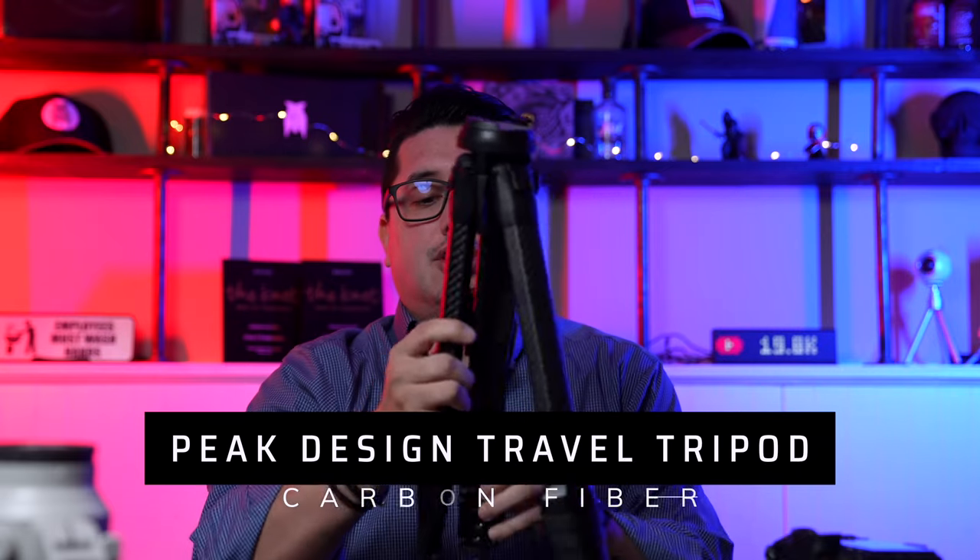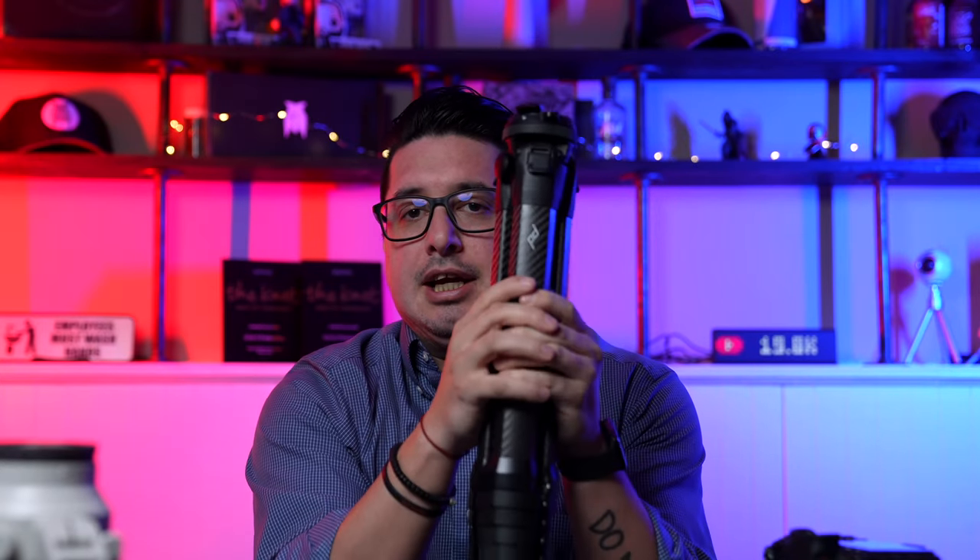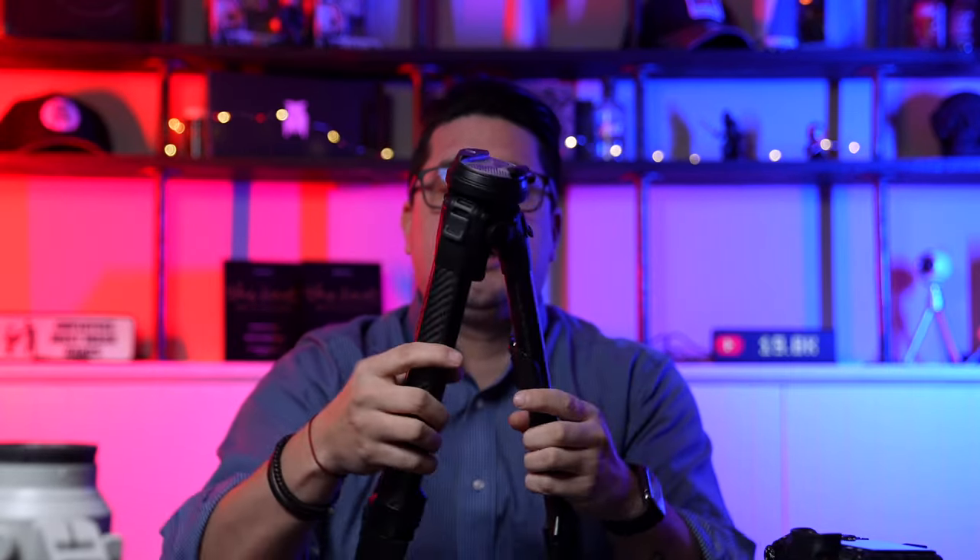I use Peak Design tripods — I have four of them, two non-carbon fiber and two carbon fiber. This is their travel tripod. I like it because it folds up very small and fits in almost any water bottle holder in a backpack. I used this as my main tripod for the entire 2020 season. All my cameras clip into the same top, so they can clip onto my backpack strap or belt clip, and all the lenses do the same.